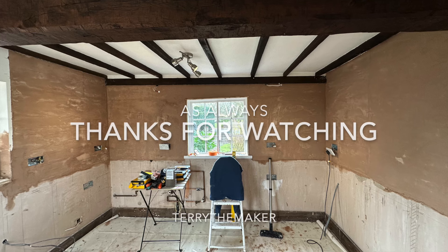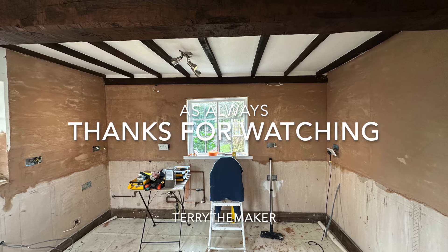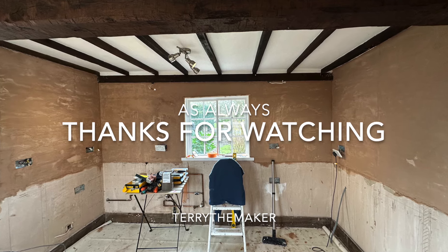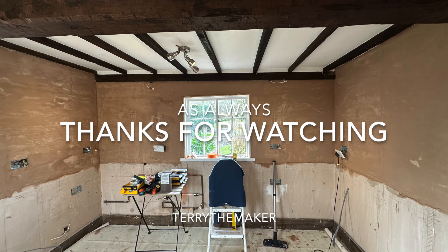OK, so that's it for now - that's the end of part two. Hopefully you'll join me in part three when we start to put the kitchen together. As always, thanks for watching. See you soon.